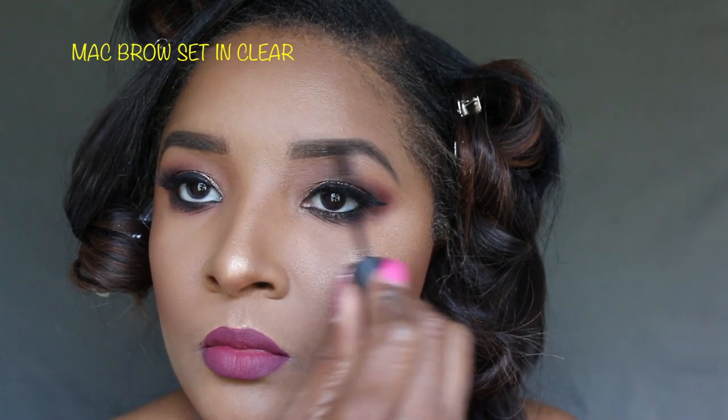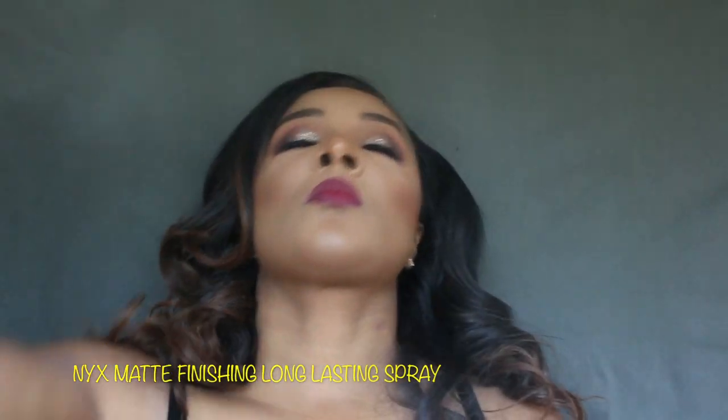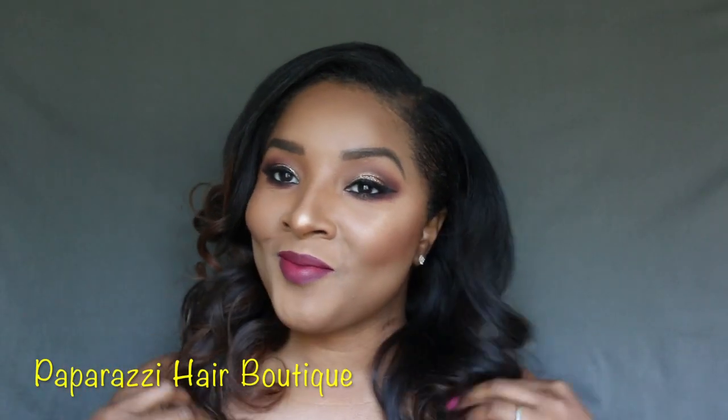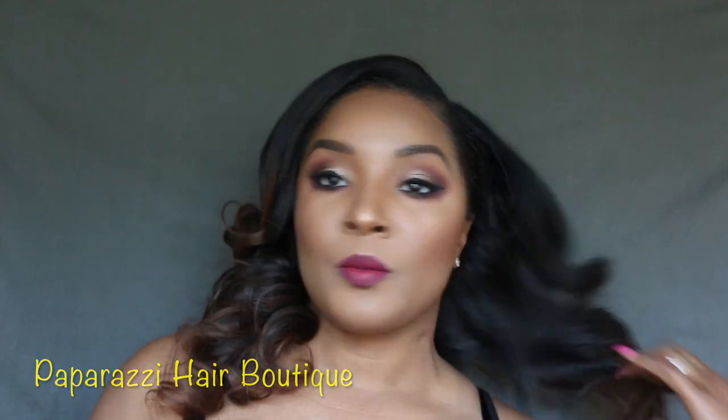Next we're going to set the brows with MAC Brow Set in Clear. Last we're going to spray the face with NYX Matte Finishing Long Lasting Spray. And my hair is from Paparazzi Hair Boutique — yes!